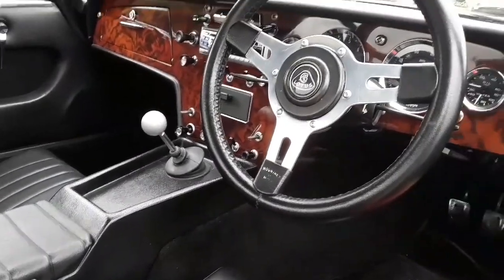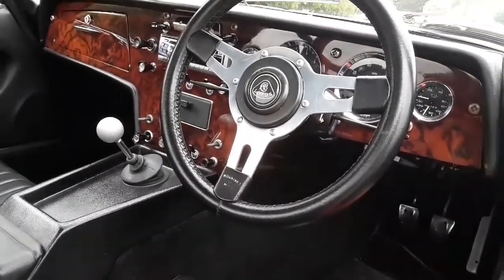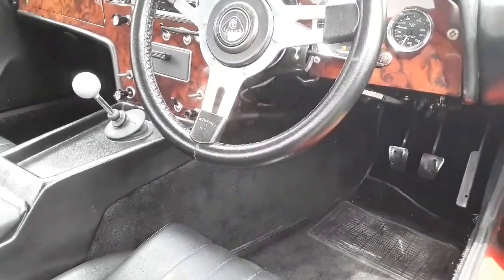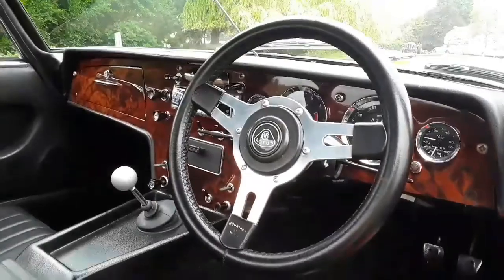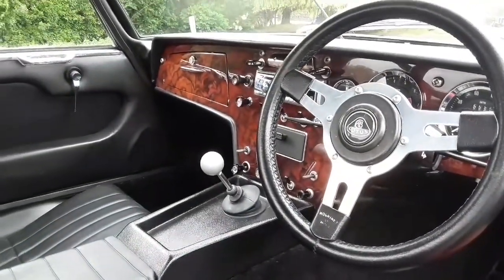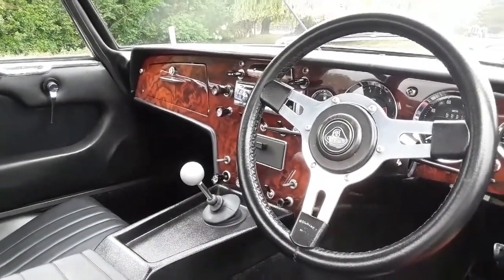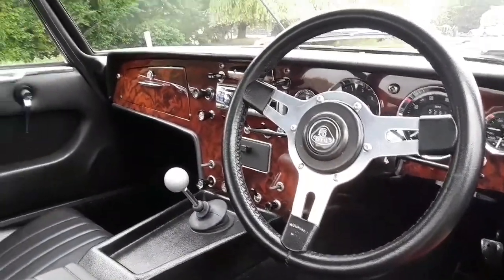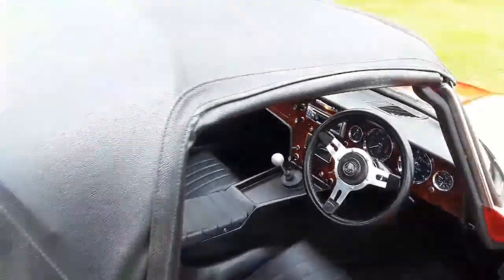It's got the standard four-speed Lotus gearbox, which was rebuilt by Vegantune, and a leather and aluminium steering wheel to give a little bit more room. The seats slide backwards and forwards. It had the old-style wooden dash originally but during the restoration he had a new full walnut dash fitted, which I'll show from the other side.